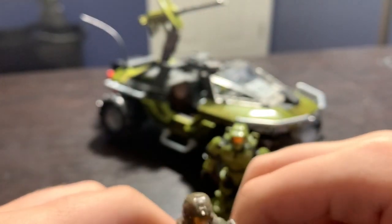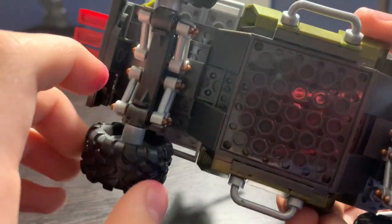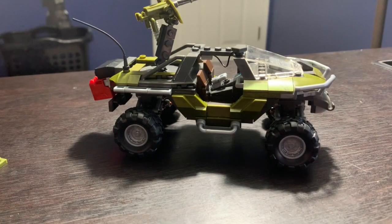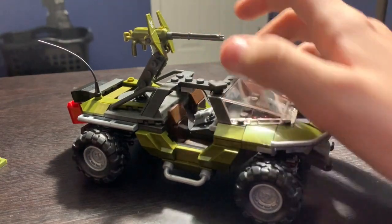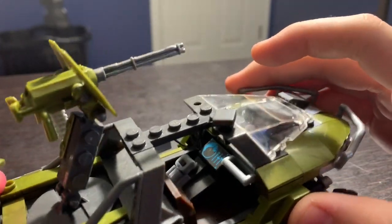For the overall Warthog, I actually built it wrong in the video — I had the connector pieces between the wheel and the suspension upside down, so it didn't sit correctly. I thought it was normal for the Warthog to be raised like that, but it looked really weird, so it definitely wasn't normal. I brought it back down to the correct position.